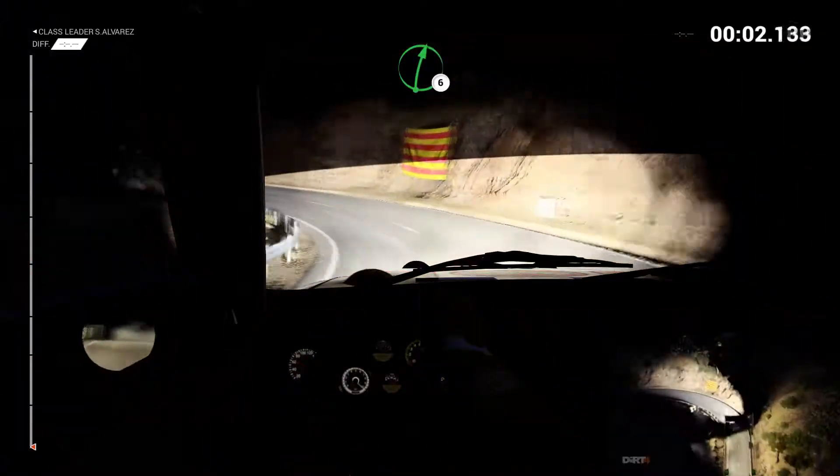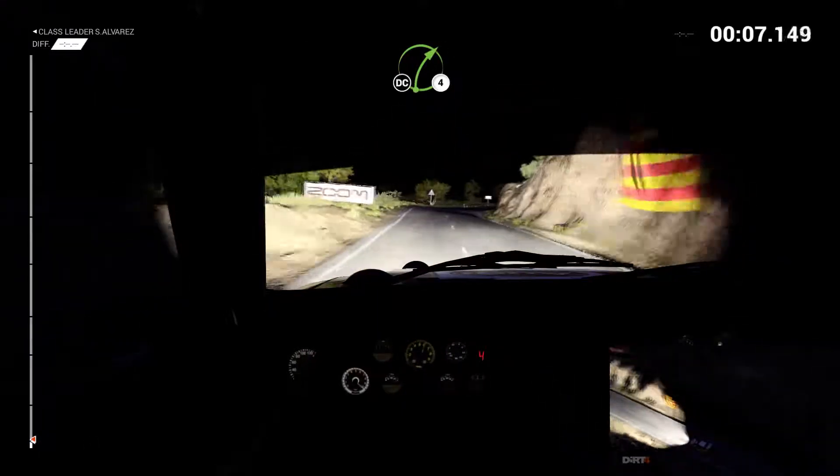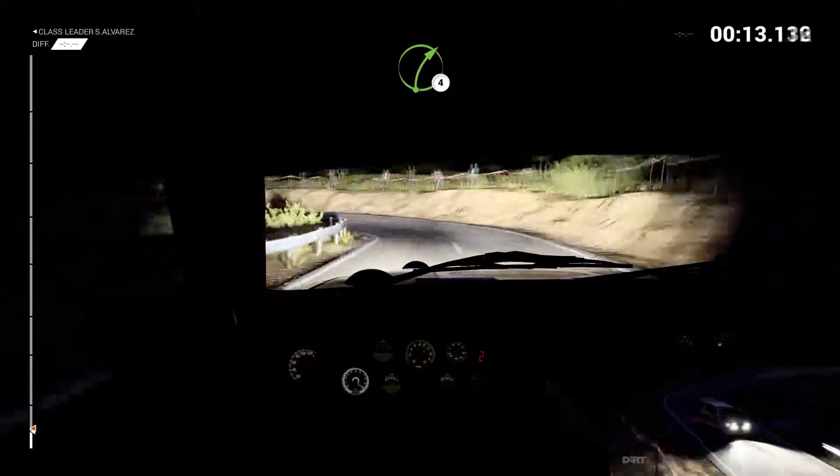And left one through dip, right six over crest, left three through dip, forty, don't cut. Crest, right six, right four, don't cut. And left two through dip, into left one, eighty, right four over crest.